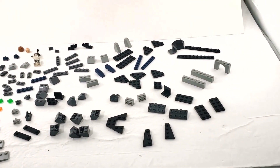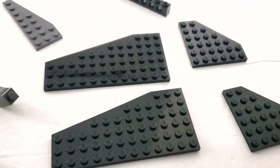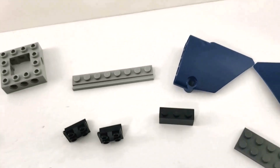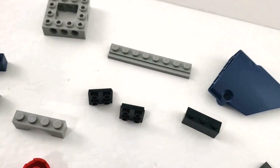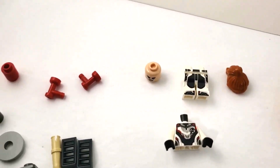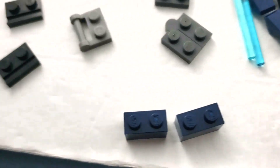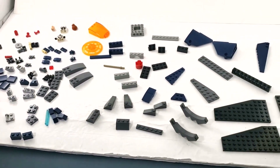Here we have the third bag, and we have a lot fewer pieces, but what we make up in volume we make up in size. We have some large plates, large panel pieces including canopies, and a large orange radar dish. There are a lot of angled and sloped pieces. Black Widow is in here. There are also a lot of these rounded sloped pieces, likely for smoothing out the wings.